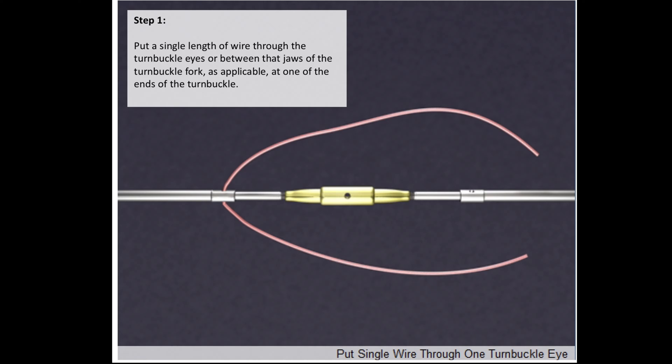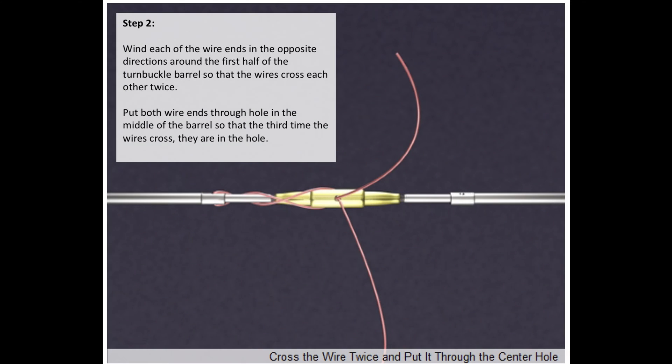Put a single length of wire through the turnbuckle eyes or between the jaws of the turnbuckle fork as applicable, at one end of the turnbuckle. Wind each of the wire ends in opposite directions around the first half of the turnbuckle barrel so that the wires cross each other twice.